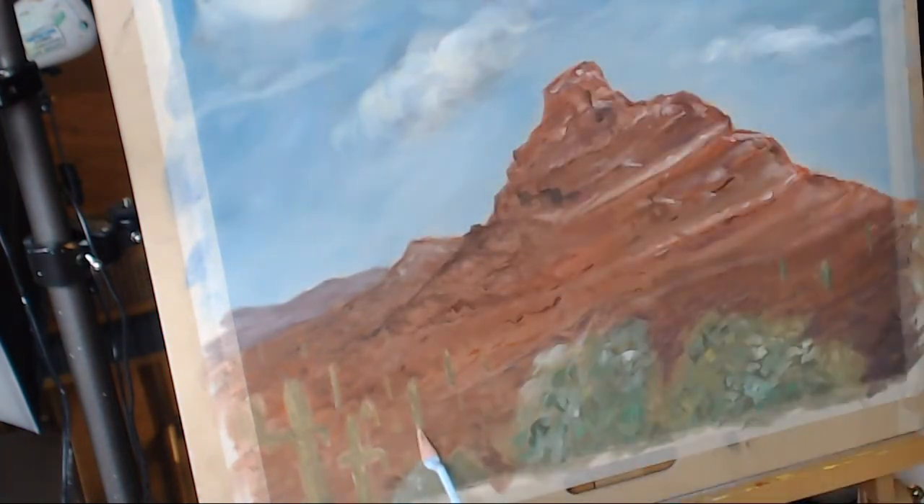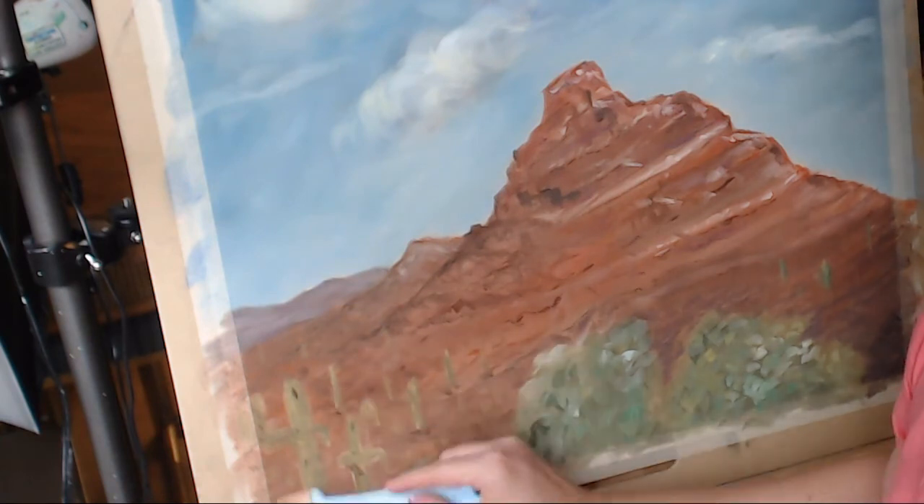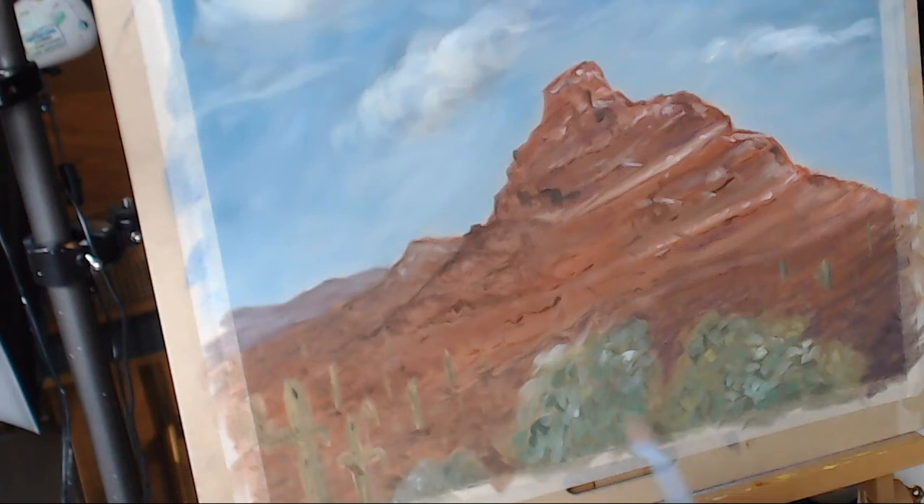Now I'm putting a little bit of shadow underneath a couple of them and adding dark lines that represent the marks these plants have on them. Birds and animals especially really like to burrow in saguaros, so they have these marks on them that make them look alive. I really wanted those two in the front to have a little bit more of that detail.